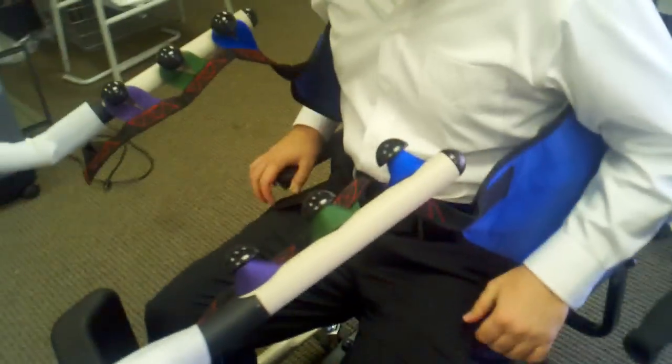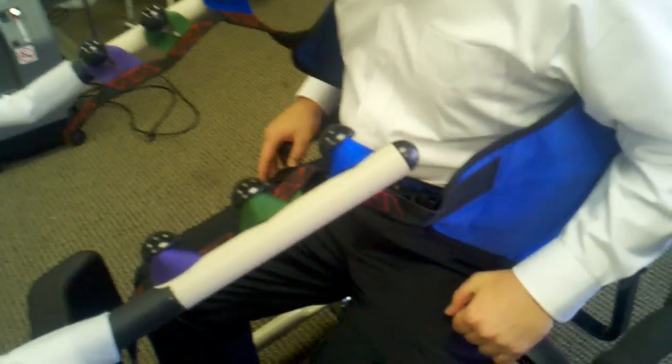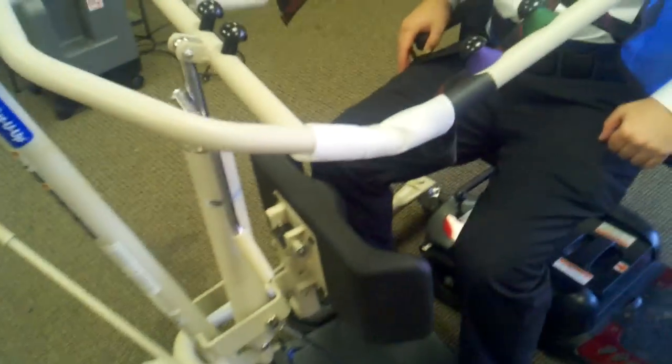The difference between a stand-up lift and a regular patient lift is this piece here. This is going to be underneath your butt — it goes from your back all the way to right about here. That way we can pick you up and you're going to be totally off the ground, and then we'll move you to the facilities, a lift chair, or anywhere in the house. That's the whole purpose of this.